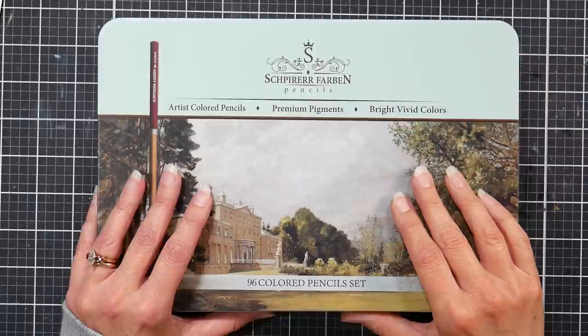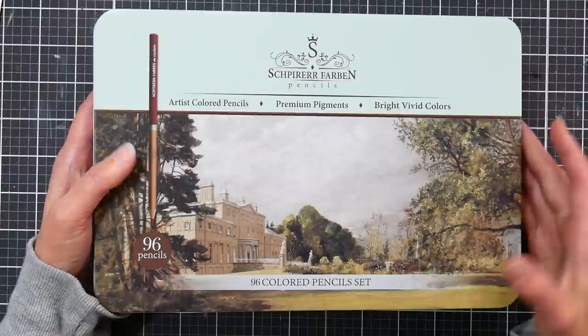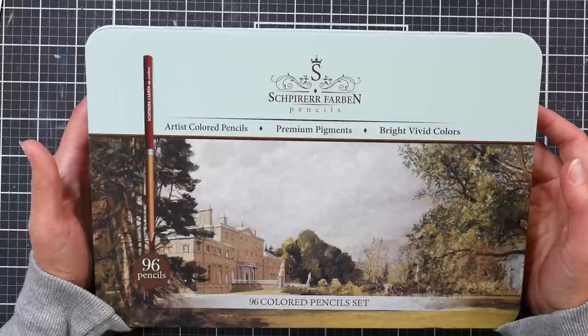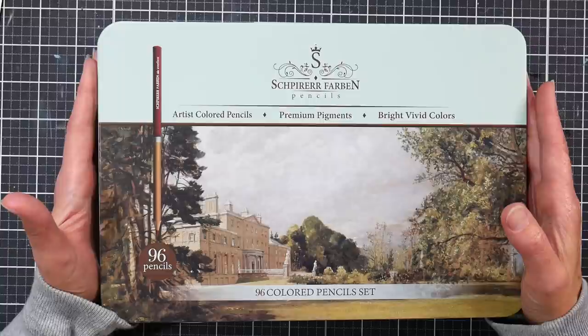The Spear Farben colored pencils — I'm fairly certain I pronounced it right this time. It's a kind of a weird name, but here it is on the tin. We've got a matte coated tin. I purchased these on Amazon and I think I paid around $35 for this set — it was on Amazon Prime Day. Generally it's about $46 for this set of 96 pencils, and they also offer it in a set of 72 for roughly $35.